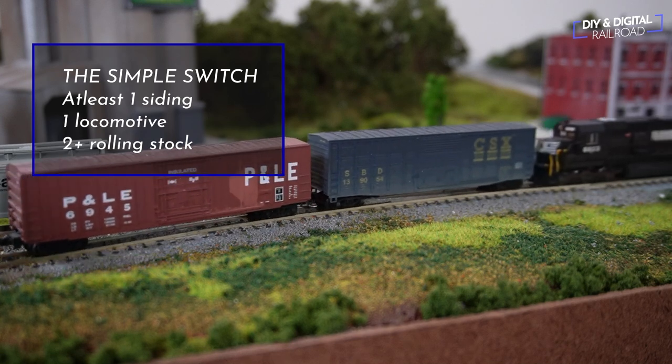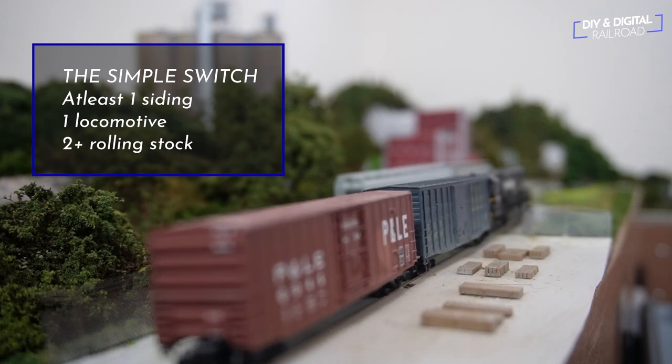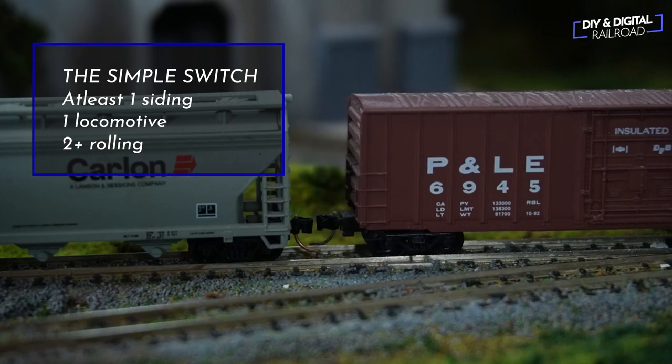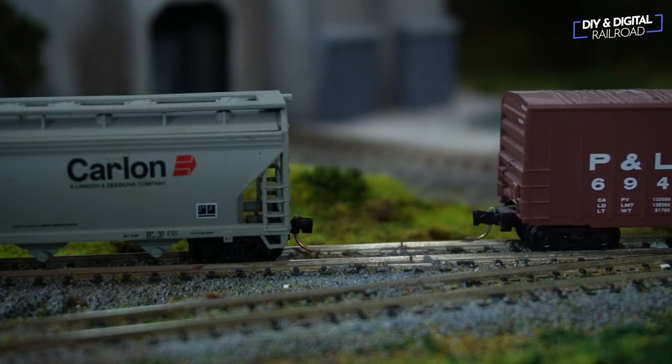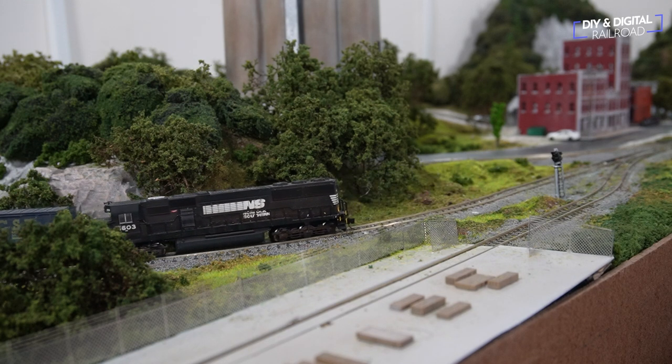The first is the simplest, and it will work on any model railroad so long as you have at least one siding. I'm calling this one the simple switch. You simply bring a piece of rolling stock or two to a siding with rolling stock on it and switch them out. You then take the rolling stock you switched out back to where it came from — that could be the other side of a loop or off the layout. This operation can take as little as five minutes to complete, and you can use it as a little break from your daily grind.